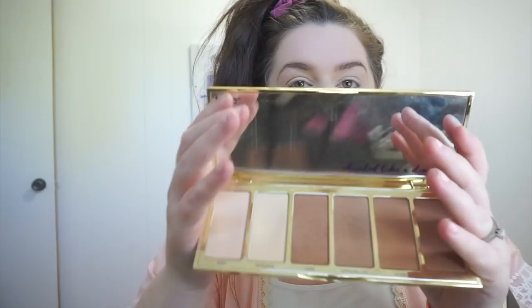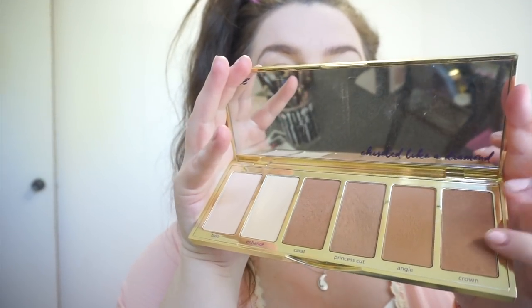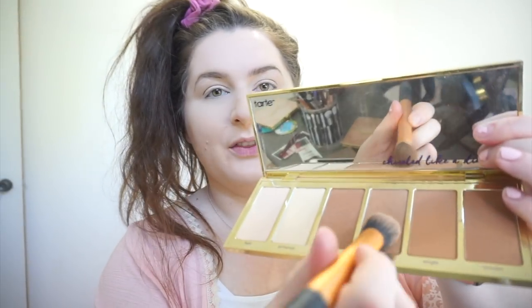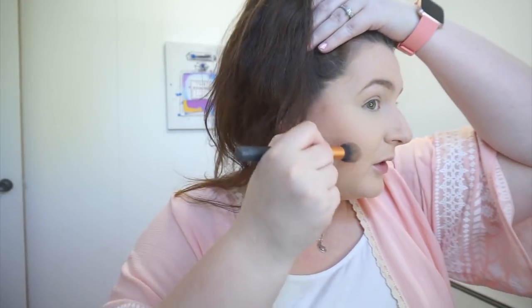I got this palette — the Park Avenue Princess by Tarte. It's a contour palette and I love it. I use every single color in it. I always start off with the middle color because I feel like it's the coolest tone, and I really like to use cool tone colors when I'm bronzing or contouring. So I'm just bronzing up the face with that color.